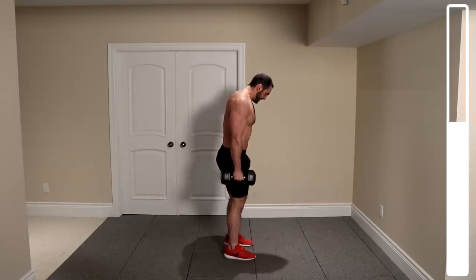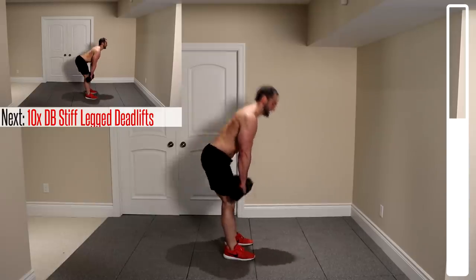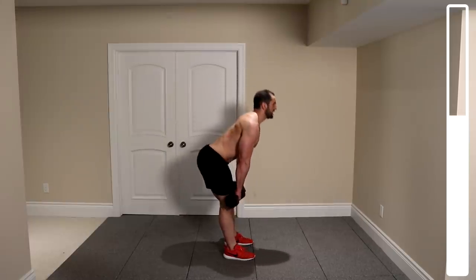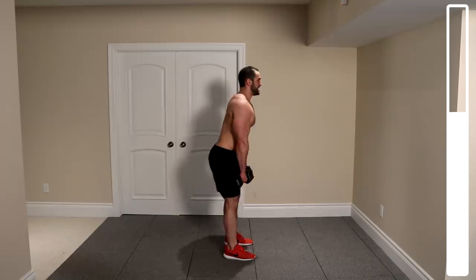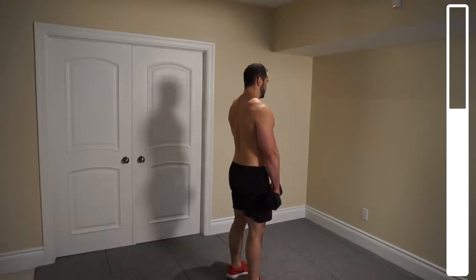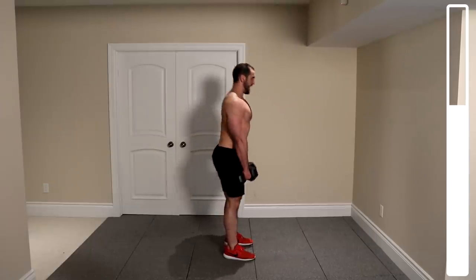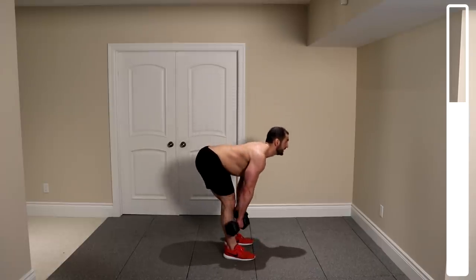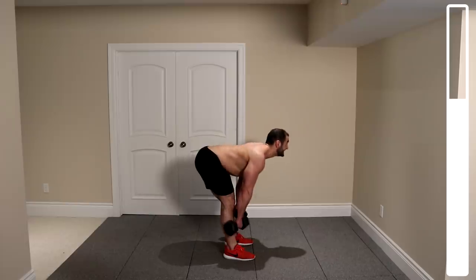Bringing your legs a little bit closer for stiff legged deadlifts. Dumbbells right in front of you — keep those legs nice and straight, butt out, lower back straight, getting just below the knees and right back up. We've got a total of 12 repetitions. Come down in a slow, controlled manner. This is going to help hit the hamstrings as well as the glutes.